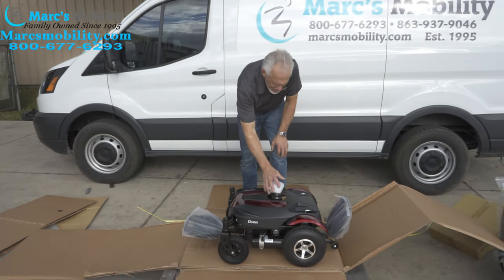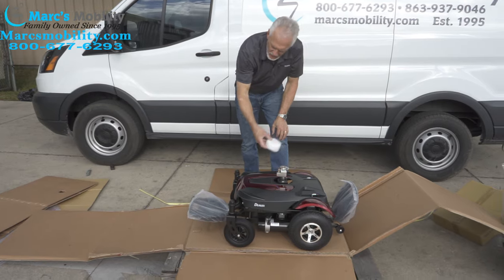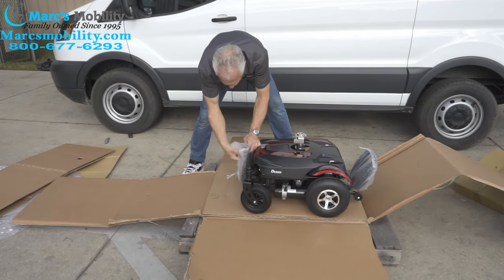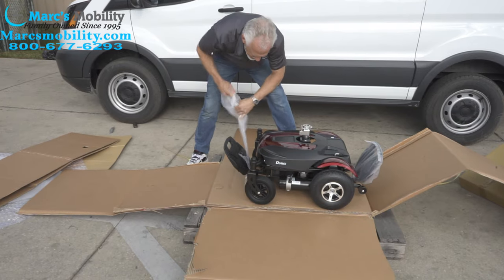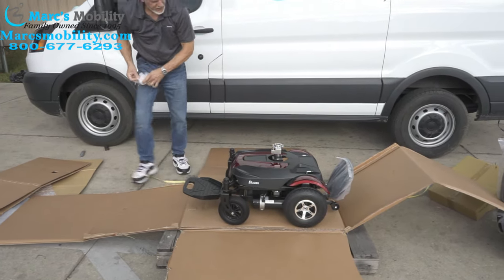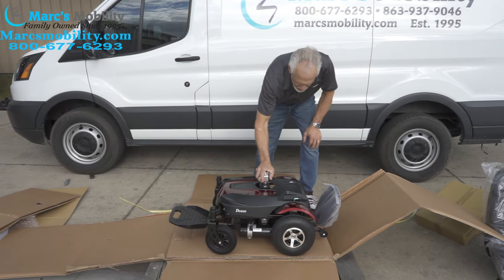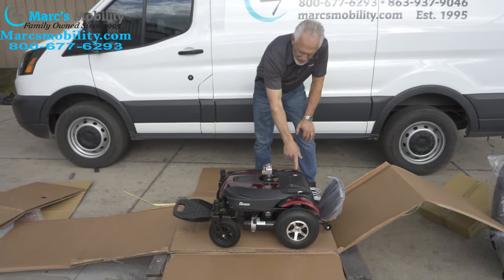Now we've got the base. I'm going to take this little protective cover that goes over the seat post right here and get rid of that. We're going to get rid of the foot plate. There's a foot plate on both ends on this chair. Now that we have the seat off, you can see the neutral levers on both sides — one here and one here.